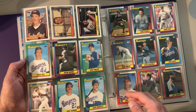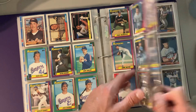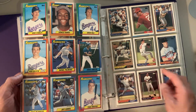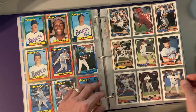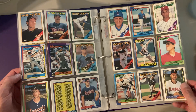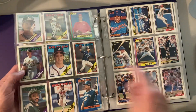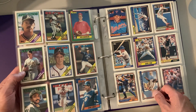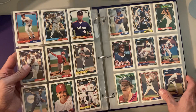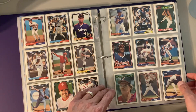92 Tops — Juan Gonzalez rookie card right down here, so that's something. With the 90 Tops I'm always looking for the blacklist cards, but I don't see any names in there that would be possible for that. We got some 88 Tops. It's Tom Glavine rookie, 1988 Tops — best card in that set, probably get a dollar for that somewhere.